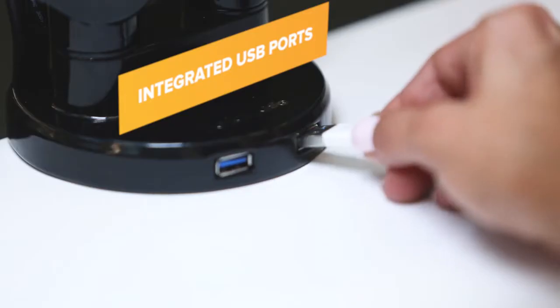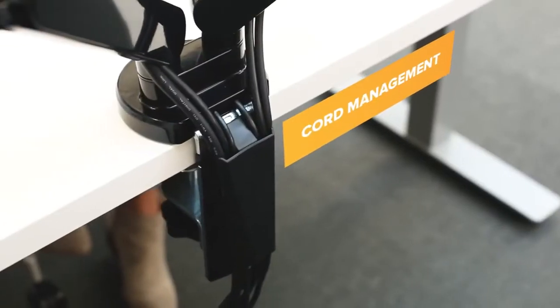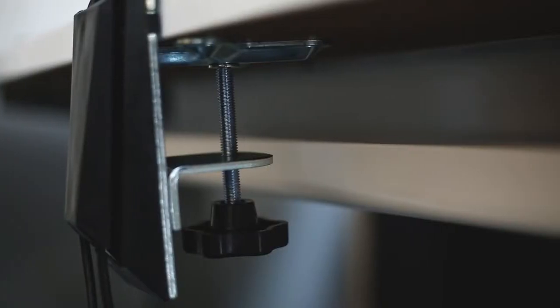Connect your favorite devices with integrated USB ports and minimize cord clutter using convenient cord management. Platinum Series monitor arms can be mounted to your desk with either a grommet or a clamp. View work differently with Fellowes Platinum Series monitor arms.